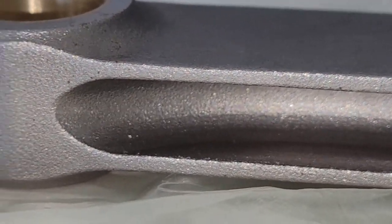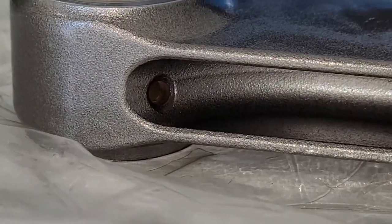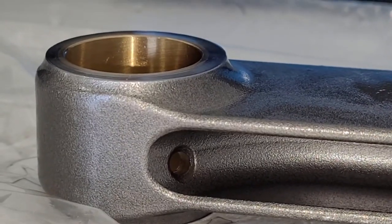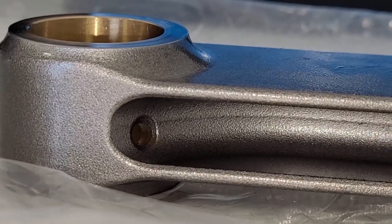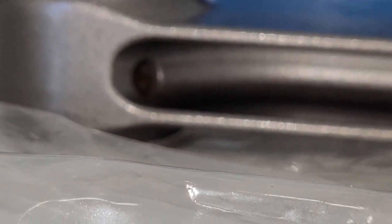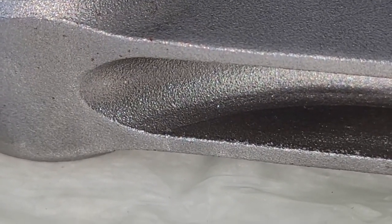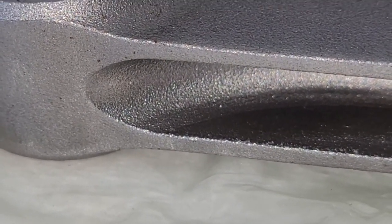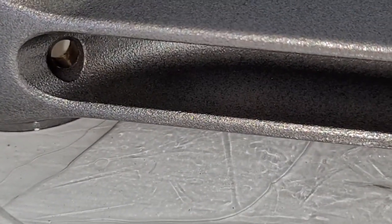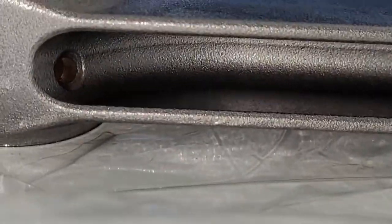Looking at the beam section more closely — on the Max Speeding you can see the oil holes machined right into it. One thing that's fairly obvious: on the Max Speeding, the metal has a sharp edge where the beam meets the flange area. On the Crillo that transition has a radius to it — it's more rounded over. That whole beam is rounded into the flange, which is kind of nice. That'll help reduce stress in that area so it doesn't crack.